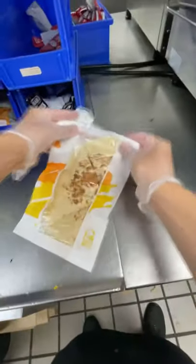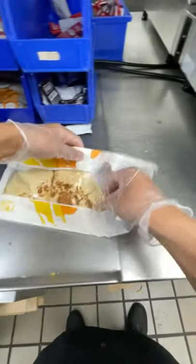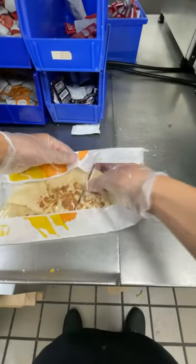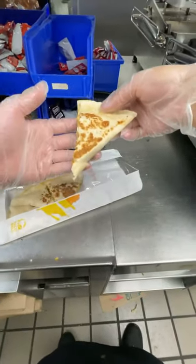It's probably one of the most tedious items on the menu. You have to put it on the flat top, put it in the steamer, grill it, bag it, cut it — it's a lot of work just for one item. But hey, this is what brings in all the sales.